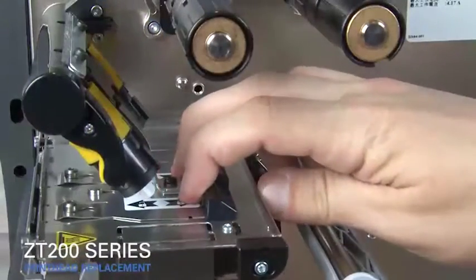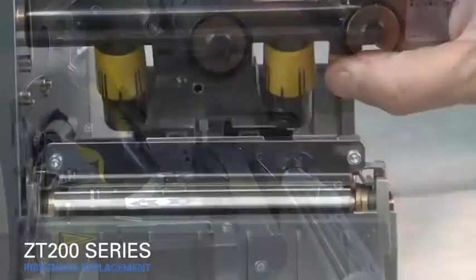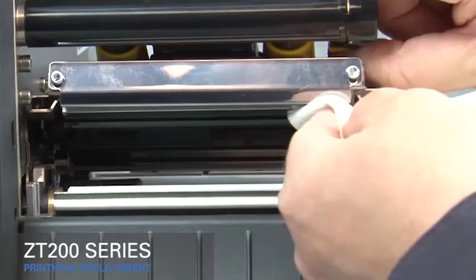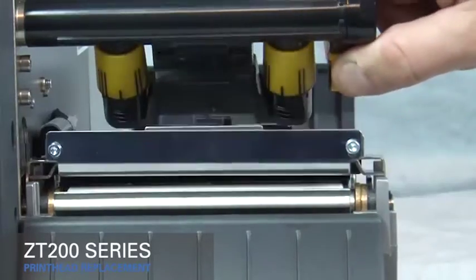Slide the printhead latch toward the rear of the printer. Clean the new printhead. Close the printhead.